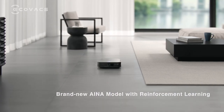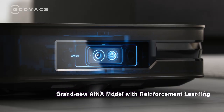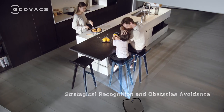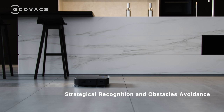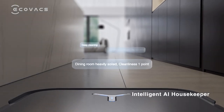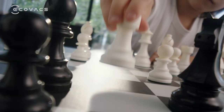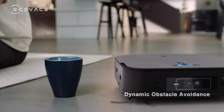The brand new INA model with reinforcement learning enables X2 to handle complex scenarios by strategical recognition and obstacle avoidance. With just one click you can enjoy the customized AI cleaning solution. Dynamic Obstacle Avoidance provides real-time avoidance action.